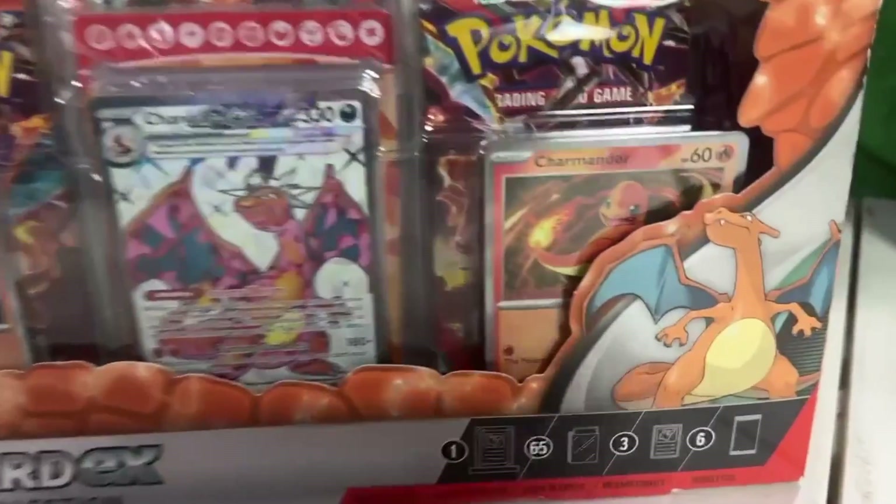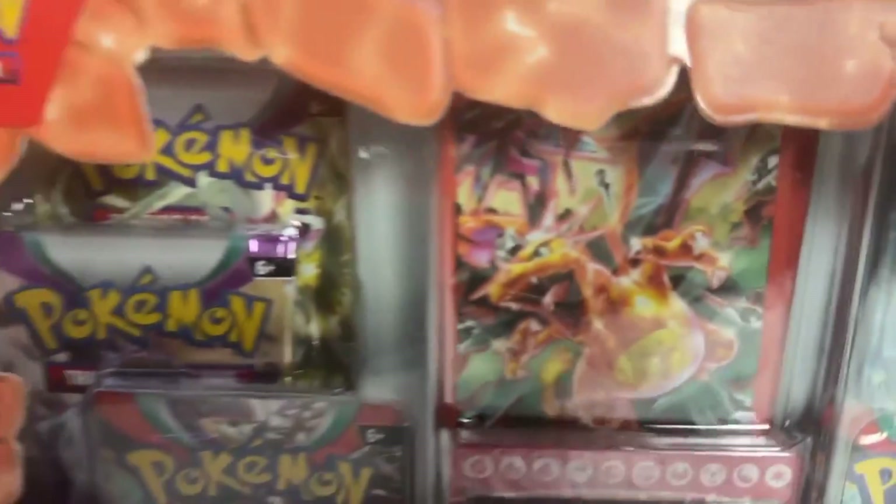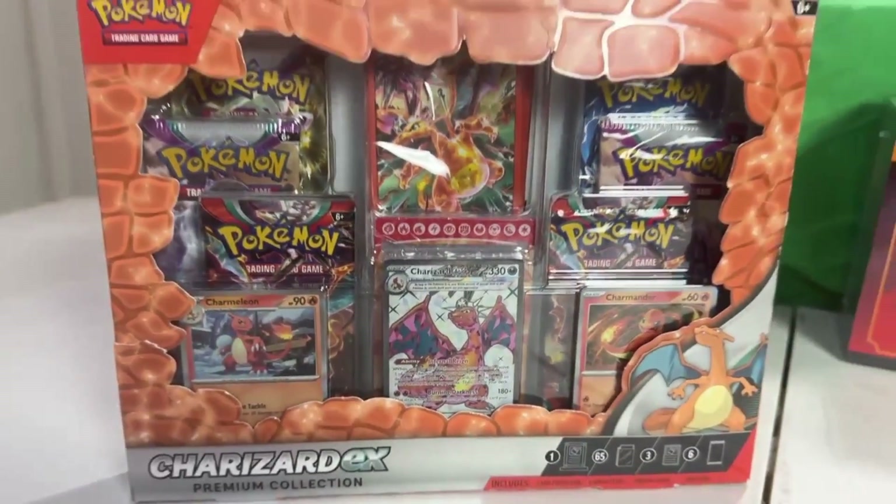Today we're opening up the brand new Charizard EX Premium Collection box, and as you can see this thing is filled with goodies, so let's crack it open and see what we get.